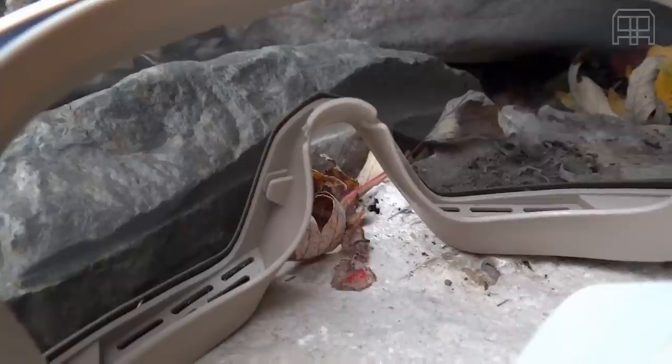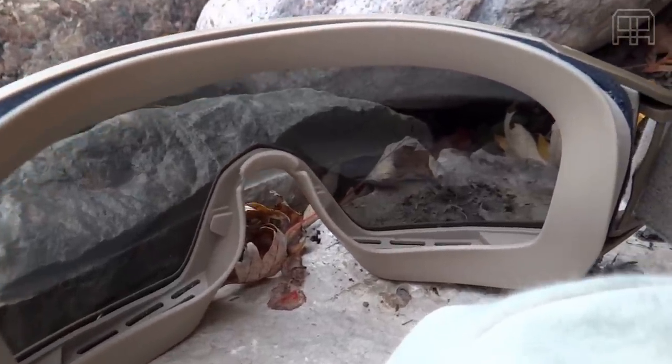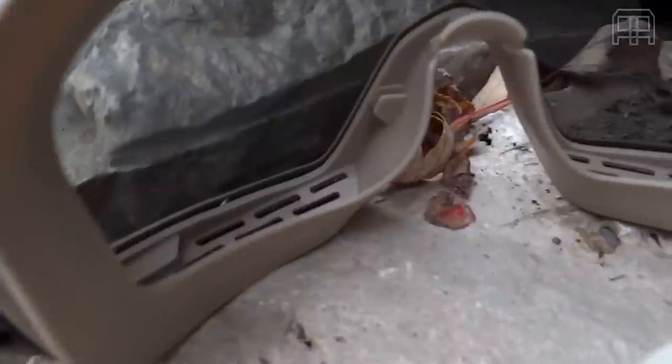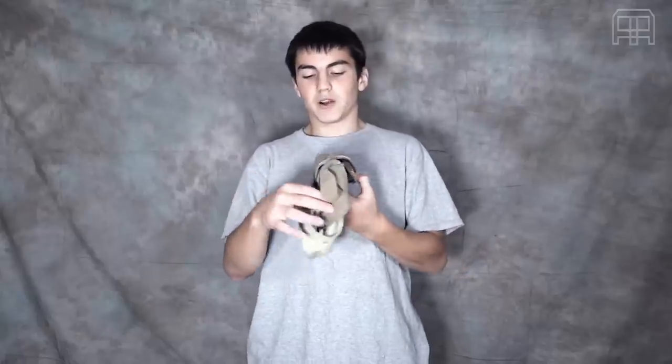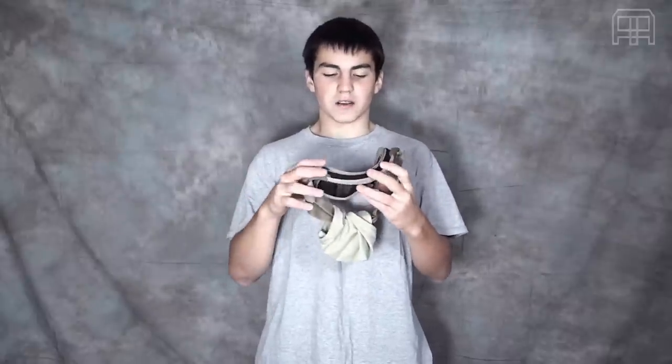On the inside, you have some rubberized padding. It's rubberized — it's really nice, actually — and it feels more comfortable than you would expect. It almost feels very cold all the time, which is a good thing because it feels really nice, almost like a freshness in the goggles.